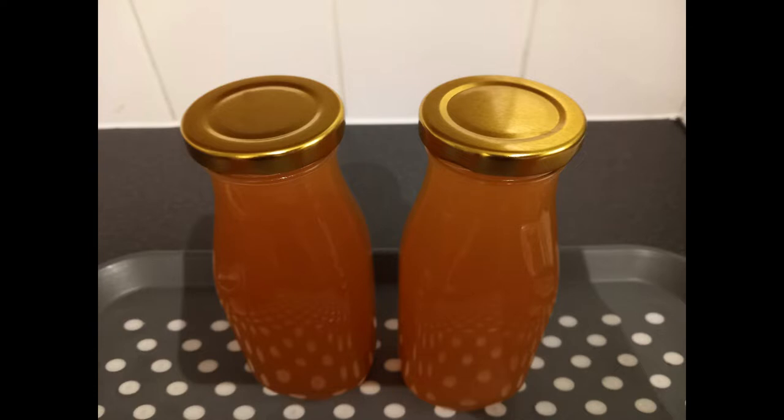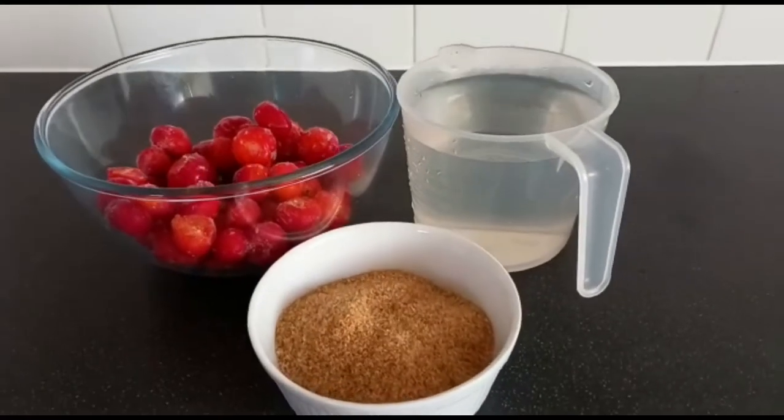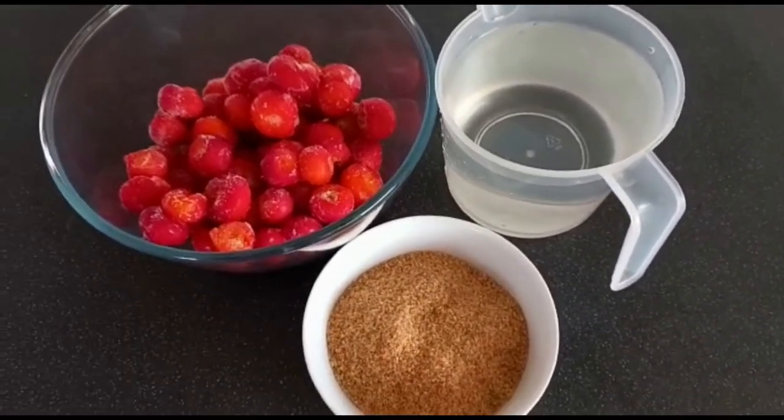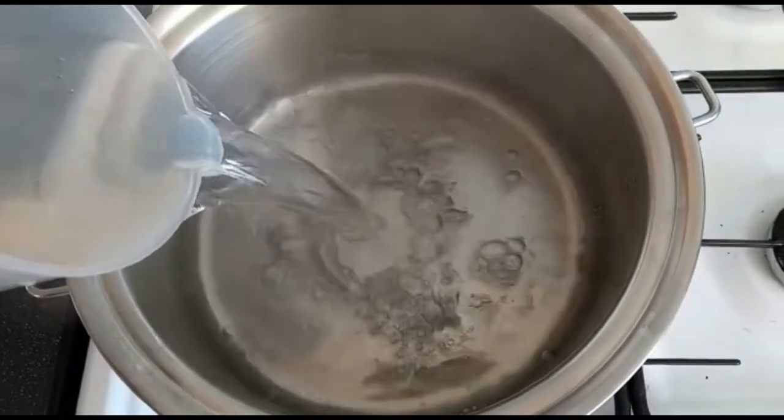This is an excellent recipe for this season to boost up our immune systems. So let's get cooking. The ingredients are 500 grams of rose hips, which were frozen from fresh, 200 grams of sugar, and 1.5 liters of hot water. Place the boiling water into a large saucepan.